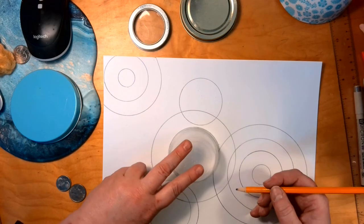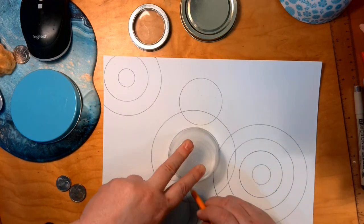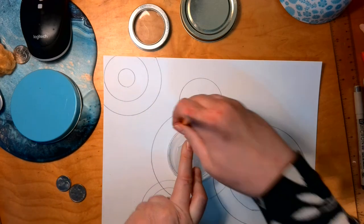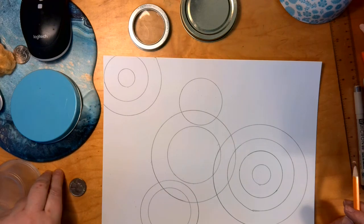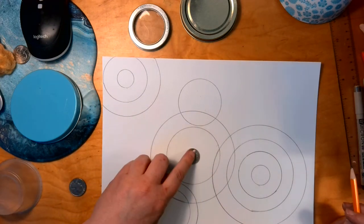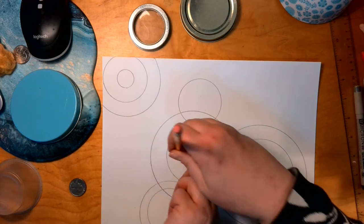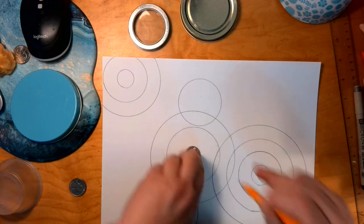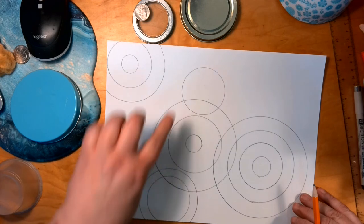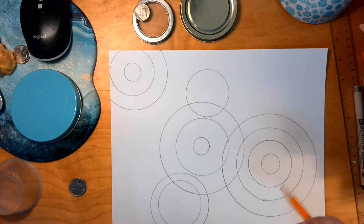I'm probably going to do a stack of three, but I want to take a look at it once I get my second size on there. I'm going to do another one and use my nickel. So I've got my four, three, two, one, and my overlap.